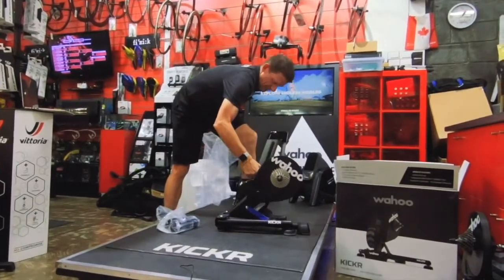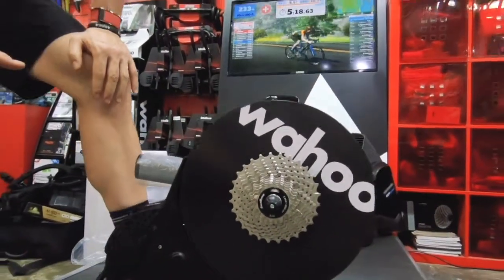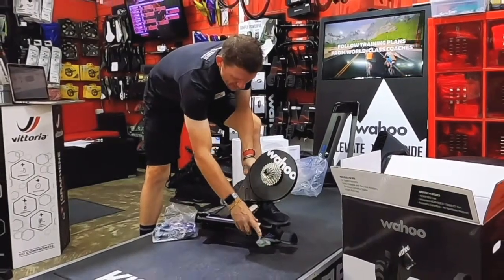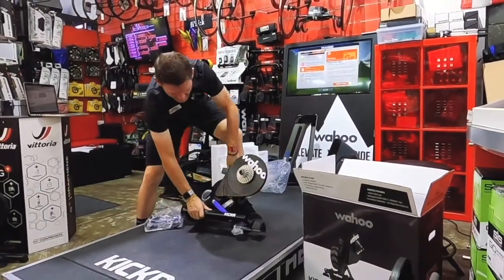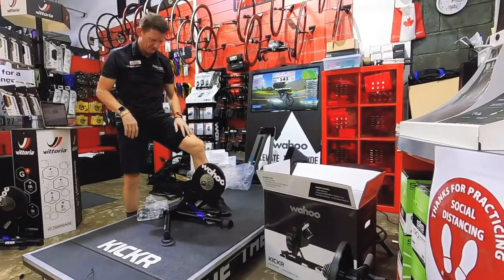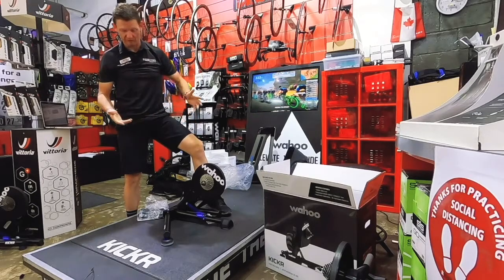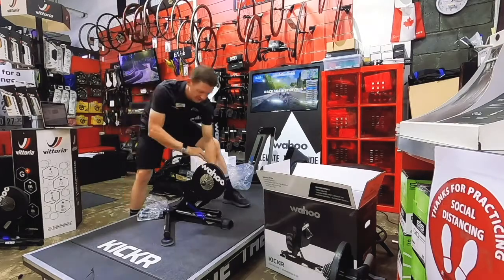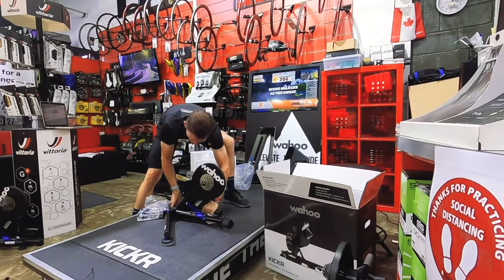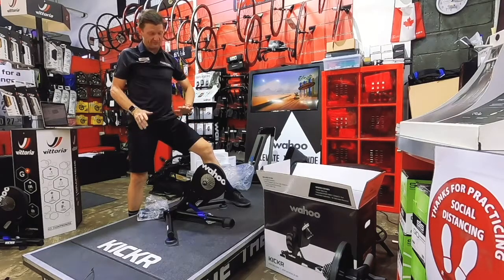There we go — in all its beauty and magnificence, the Wahoo Kickr V5. Immediately noticeable are the Axis feet pads, which now add about 5% movement on your Kickr, making it a little bit quieter from a vibration point of view. Most of us live in houses with concrete floors, but if you live on a second floor apartment with a wooden floor, it might just help reduce noise going down to your neighbor. It also reduces noise in the house. The Wahoo Kickr itself is virtually silent — ever so much quieter than the V4, which was already very silent.